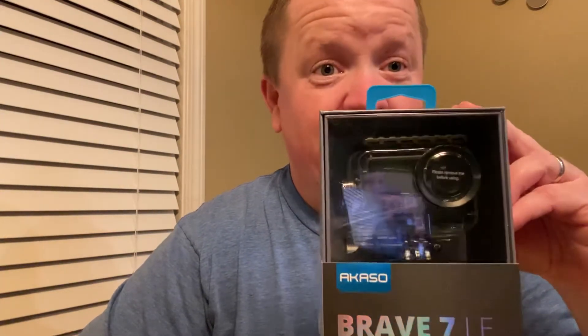I was very impressed by RC Addict's Garage — if you haven't yet, go over to his channel and give him a subscribe — with his unboxing of the Acaso. I'm not sure how you pronounce it, but I like this camera. He did an unboxing on it, and I just got this off Amazon for about $130. I was like, might as well try it out.